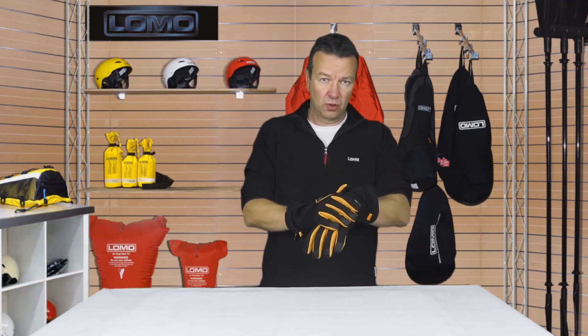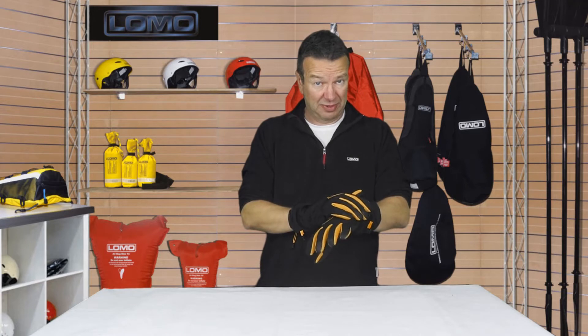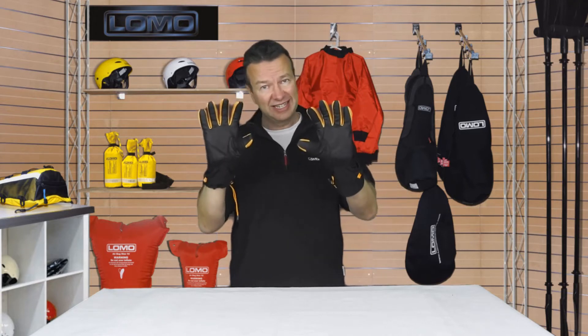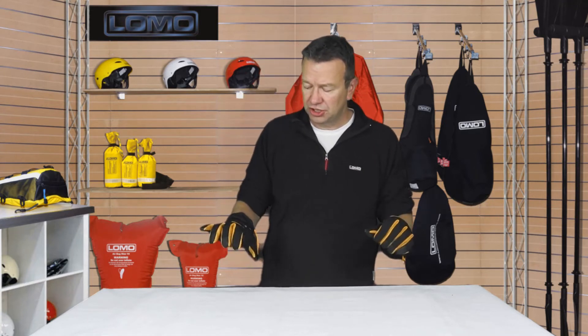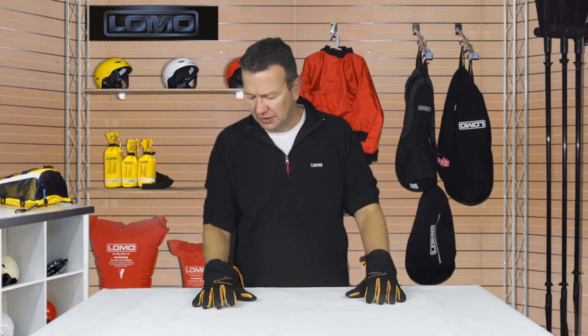These are very windproof and surprisingly waterproof. These look a bit like ski gloves — if you put your average ski glove in a bucket of water, it's going to soak right through really, really quickly. These have got a higher resistance to water penetration than your average glove that might look like this but really isn't. You do have a waterproof membrane in it, so you should expect quite a good degree of waterproofness.